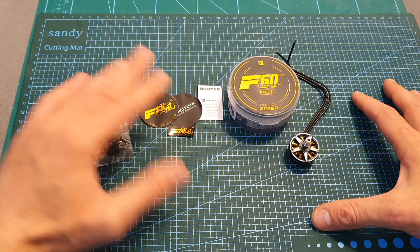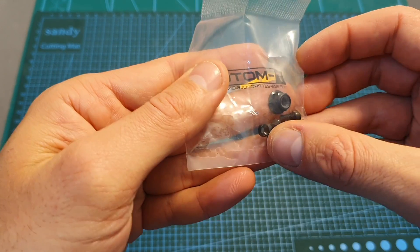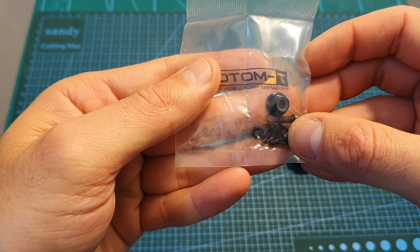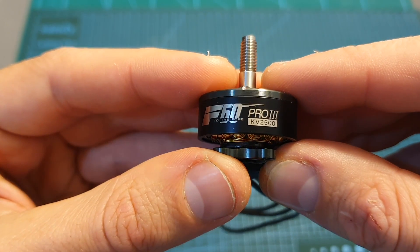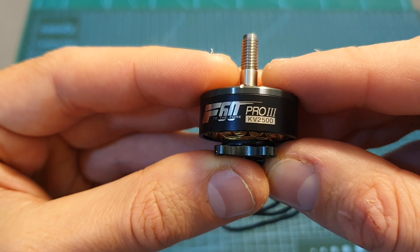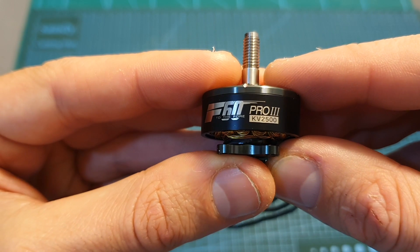Inside the box along with the motor you're getting a couple of stickers and a band that contains four M3 screws, a propeller nut, a washer, and an M2 screw that secures the motor bell. The T-Motor F60 Pro 3 is available in three KV versions: a 2700KV version, a 2500KV version which is the one I have, and a 1750KV version.